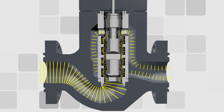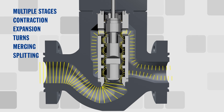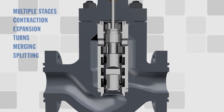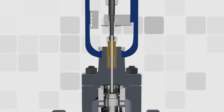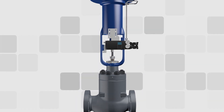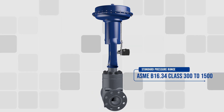This strategic distribution of fluid utilizes all six methods of pressure reduction. The 320 valve is available with low emission packing, with special alloy construction options, and in a pressure range from Class 300 to 1500.